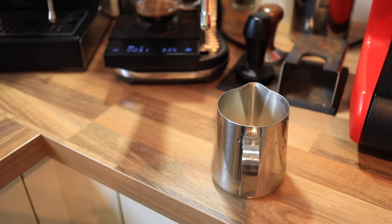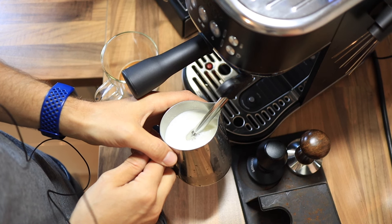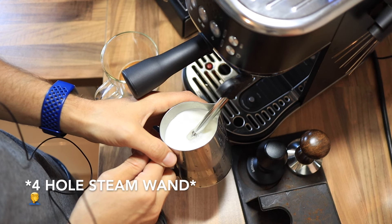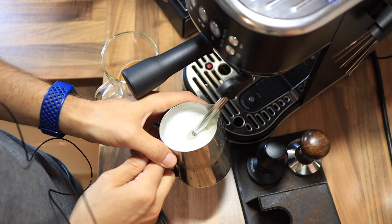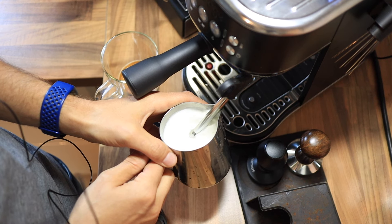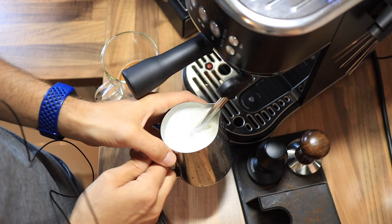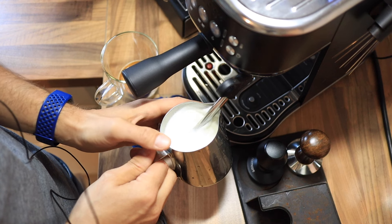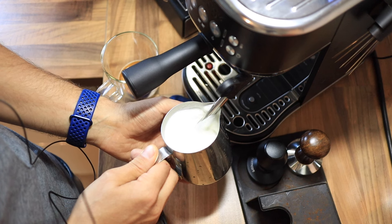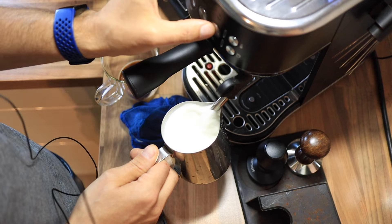Let's take a look with some fresh milk. It really has a lot of force — it's a four-tip steam wand, and it creates that vortex for you pretty much automatically. All you really have to do is position the steam tip off to one side, and look at that milk just churn. It's way easier to get a vortex on this machine than on the Gaggia Classic Pro or the De'Longhi Dedica.